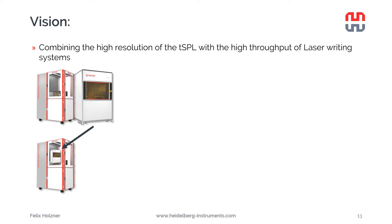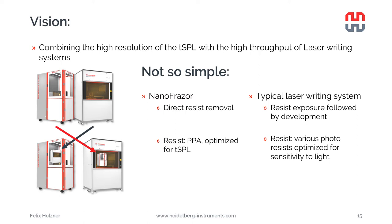This is not as simple as it might look. We cannot just put a small laser writing system inside the nanophraser, because the two technologies have quite different working principles. The nanophraser's heated tip directly removes the resist so no development is needed, whereas in a laser writing system you first expose the resist and only afterwards remove it with development. Also, the resist used in the nanophraser is PPA, which is optimized for thermal scanning probe lithography and is quite insensitive to light - it's basically transparent. The resists used in laser writing systems are highly sensitive to light, but if you try to push a heated tip into them, they make it quite dirty.